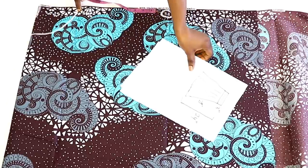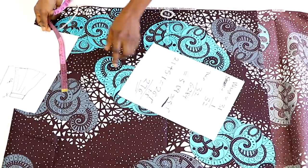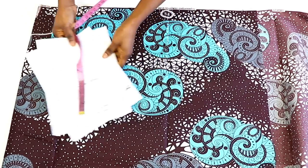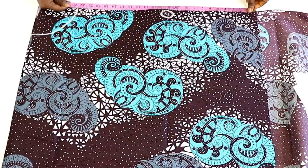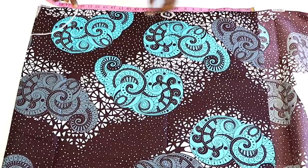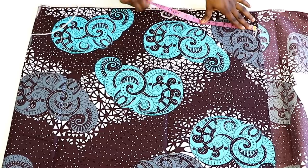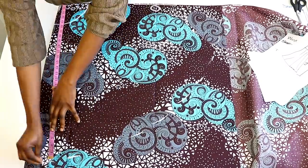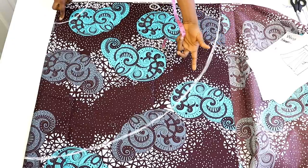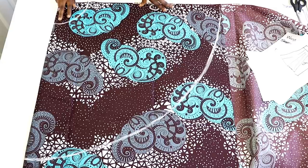Next I'll mark the outer circle. We have 21 inches plus the 1.5 inches seam allowance we added, giving 22.5 inches. From the edge of the fabric down to this part is 22.5 inches. By doing it this way we are not wasting any fabric. Go ahead and mark that all the way round, then cut it out.